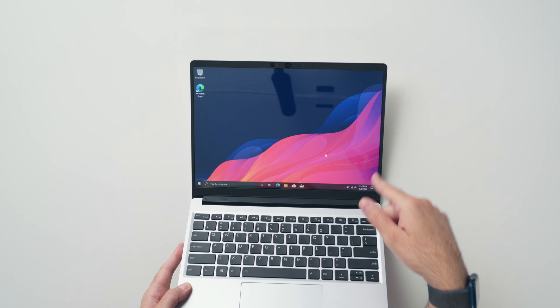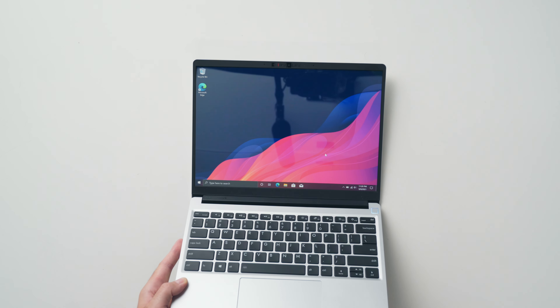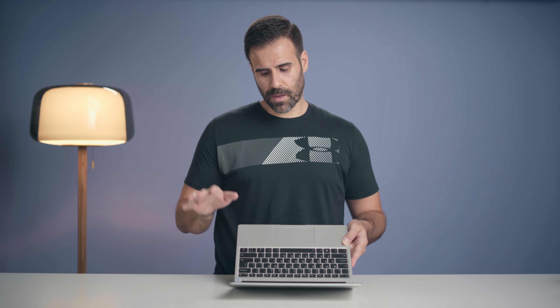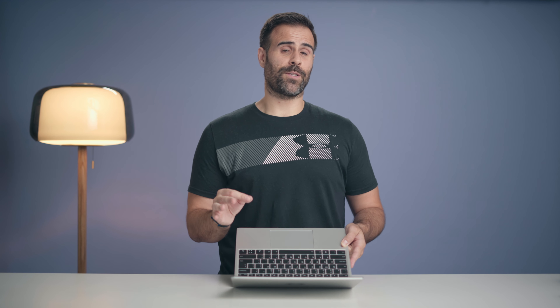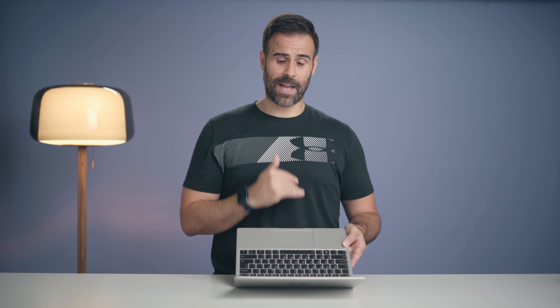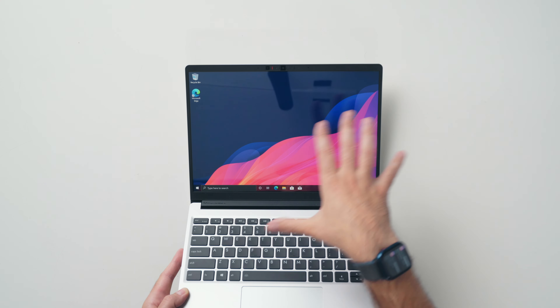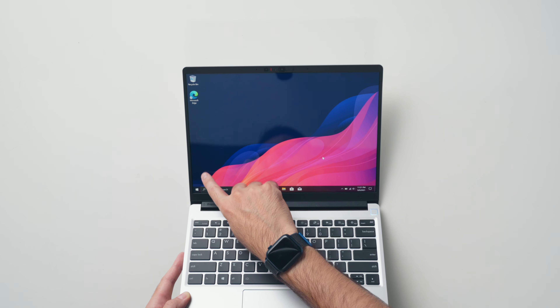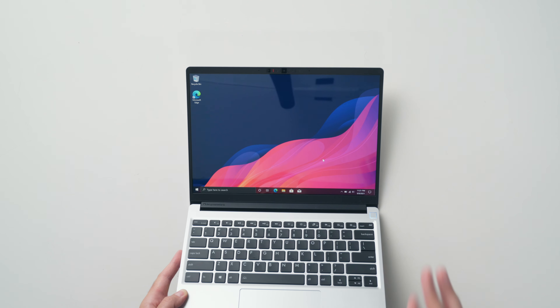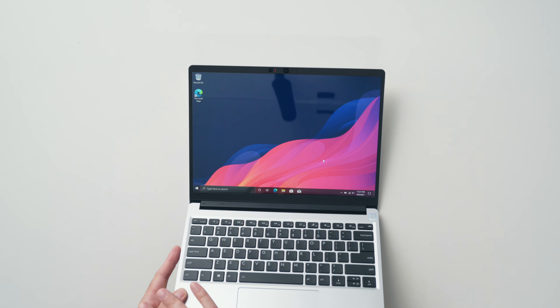With the laptop set up, the first thing I noticed is that the power button also acts as a fingerprint scanner — which is good because this laptop doesn't have Windows Hello facial recognition. Those little switches near the camera: one blocks the webcam and the other mutes the microphone. It is a 1080p webcam, and the reason they didn't include Windows Hello facial recognition is because they said it would hurt the quality of the webcam itself.